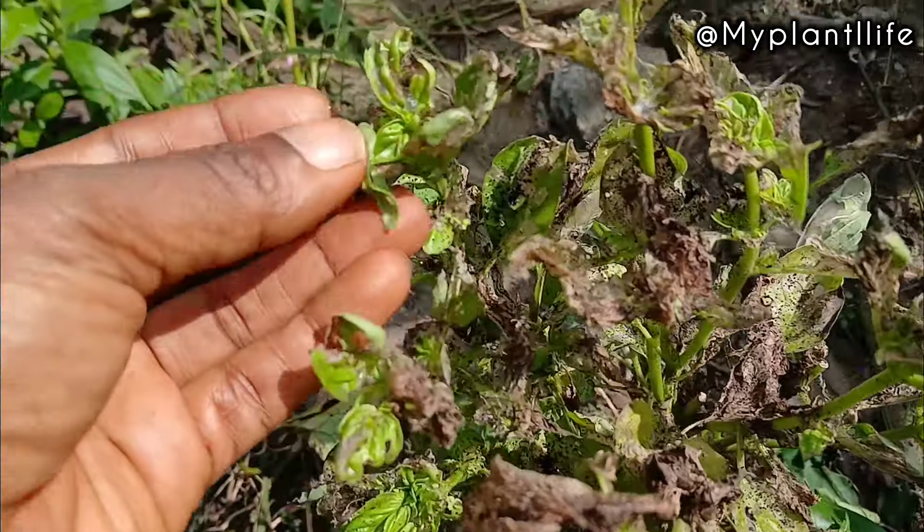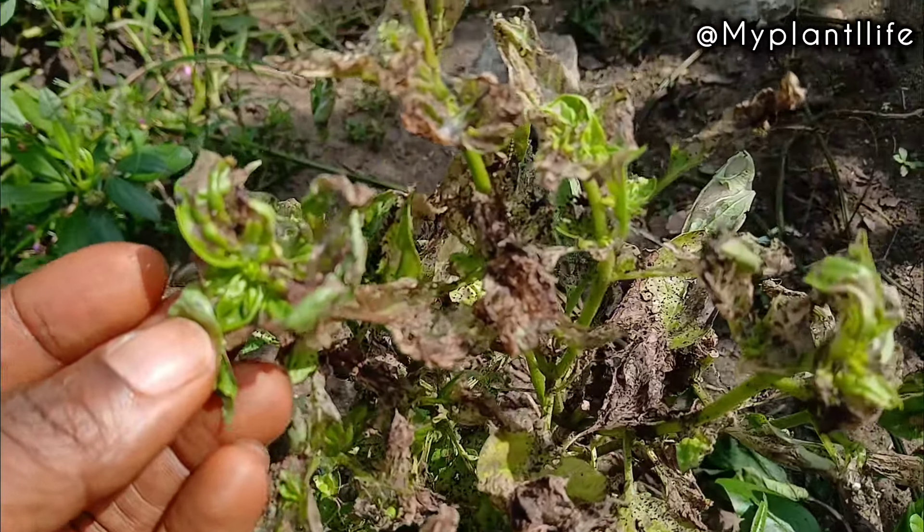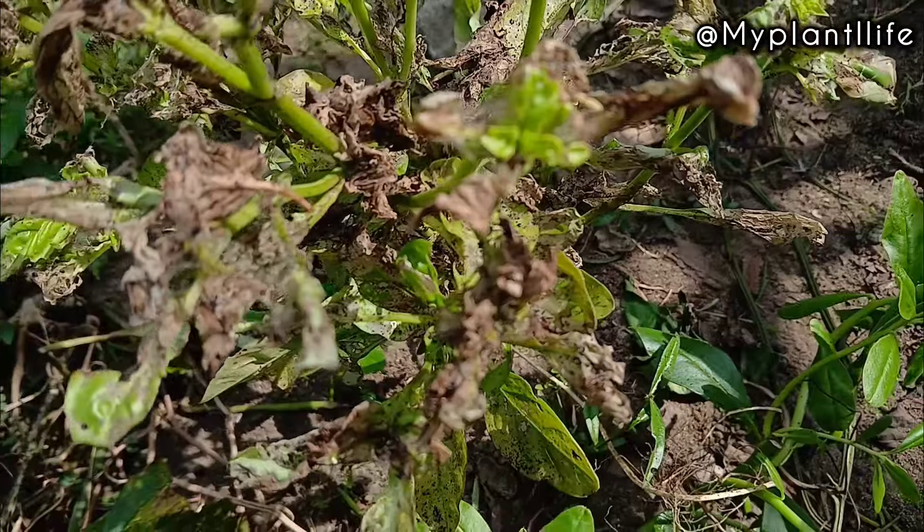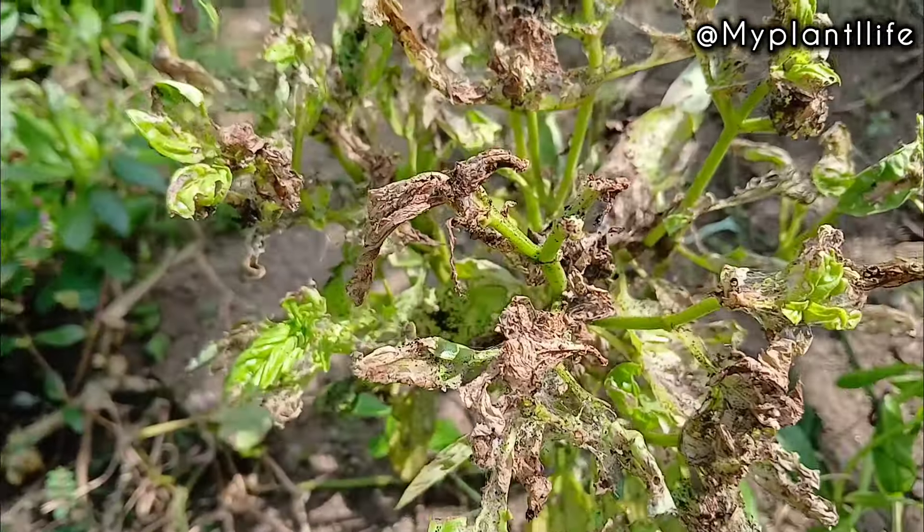Welcome back to the channel. The dry season is here and we've had no rain in about a week. My plants are mostly looking good — I have a video on things you should grow in the dry season — but I do have an outbreak of pests right now. A few of my plants have been attacked by caterpillars mainly, and aphids.